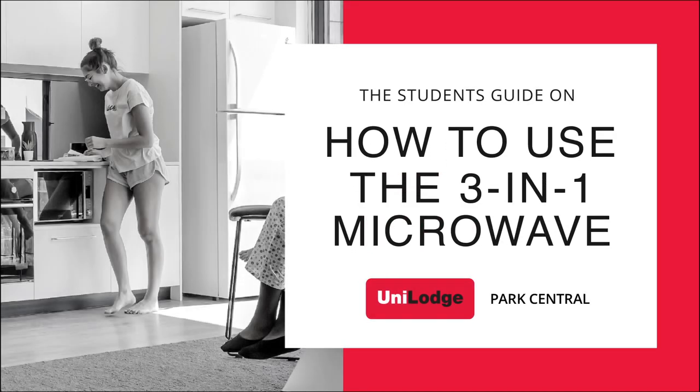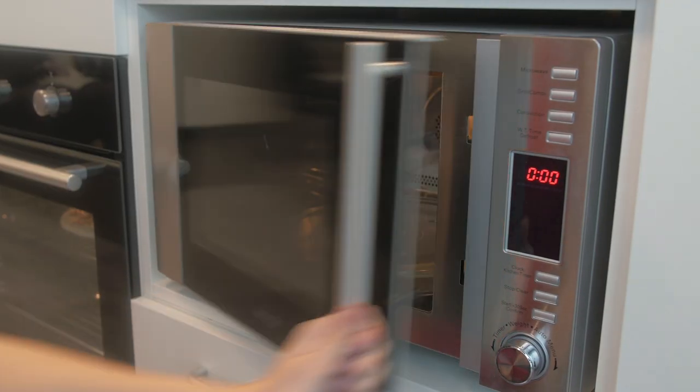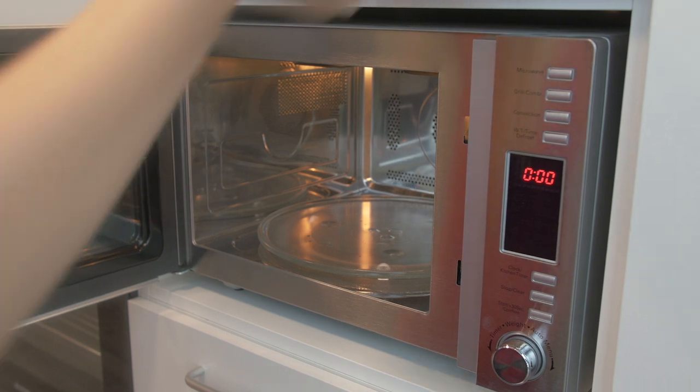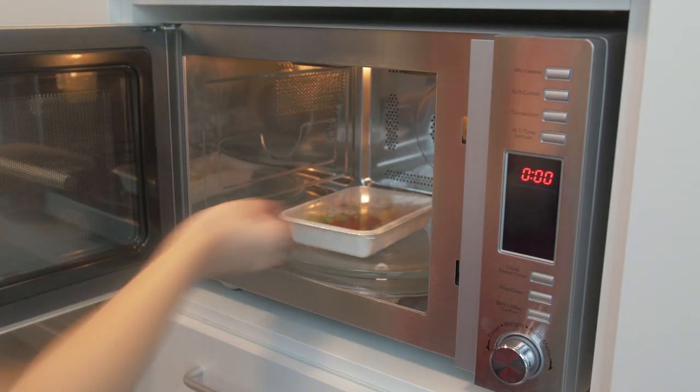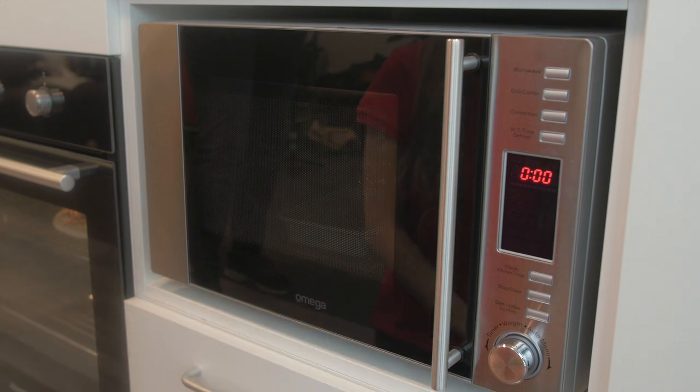How to use the three-in-one microwave. Microwave: one, to open the microwave pull the handle towards you and place your food inside on a microwave safe dish and close the door.